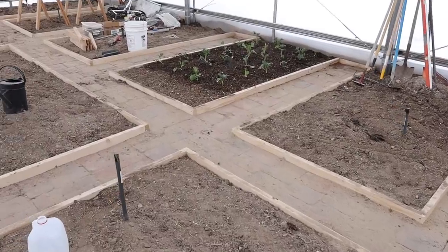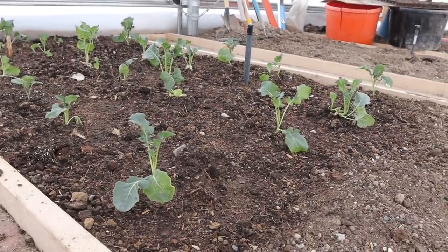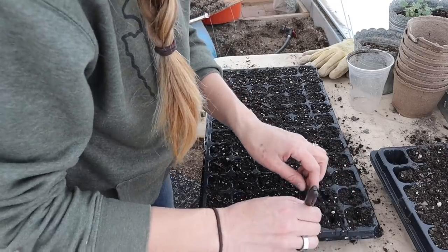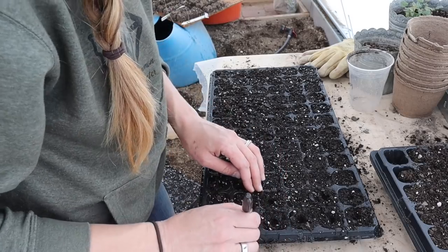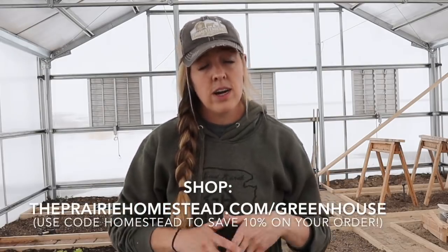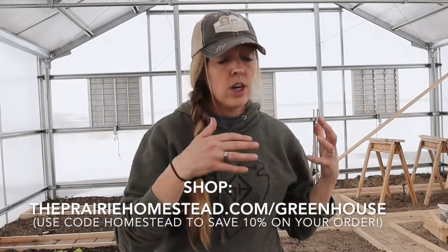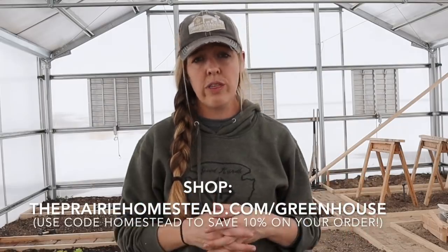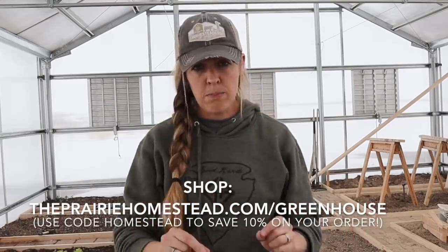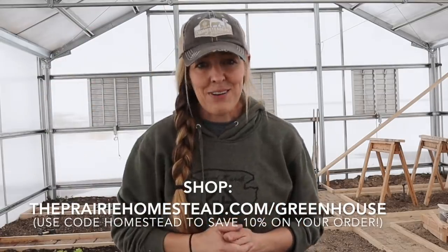If you're looking for creative ways to extend your growing season or boost your garden's productivity, check out Greenhouse Megastore. I cannot recommend them highly enough — they don't just have greenhouses, they also have cold frames, hoop houses, low tunnels, and all sorts of things that'll help you get the most bang for your buck in your garden no matter where you live. I've left a link for them down in the show notes.